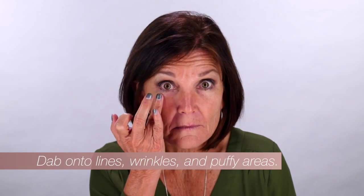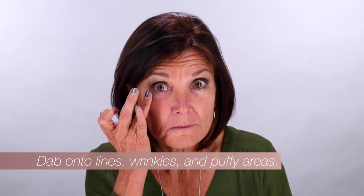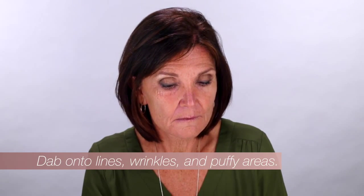Dab product onto areas with lines, wrinkles, or puffiness, which may include under eyes, crow's feet, frown lines, between the eyebrows, forehead creases, or smile lines.